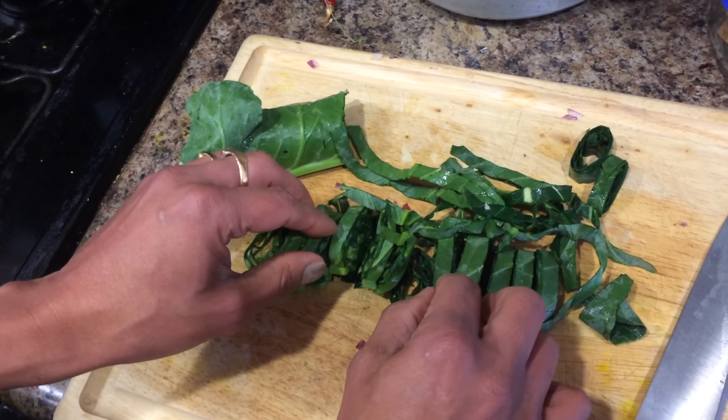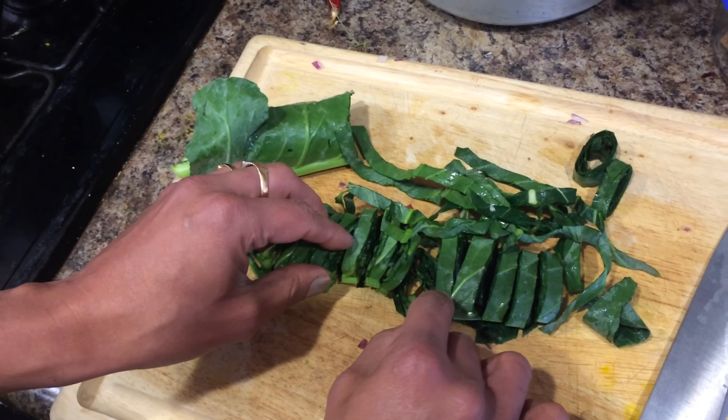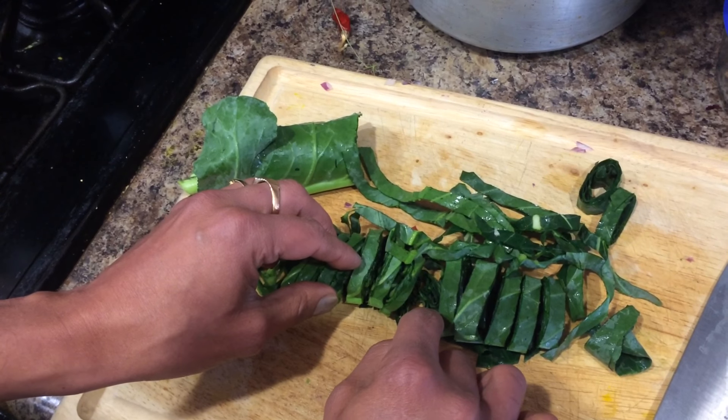That is the easiest way to cut colored green leaves. Thanks for watching, hope this video is helpful. Comment, subscribe, and like.